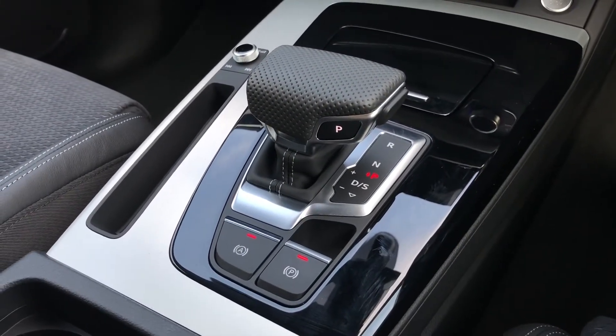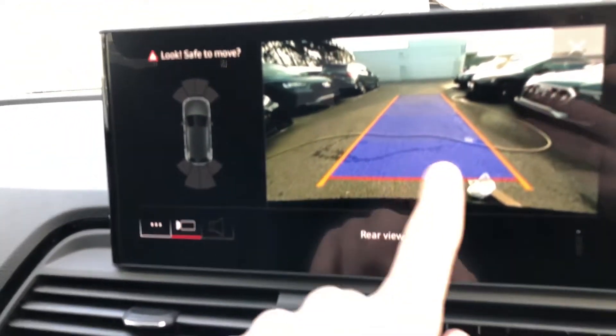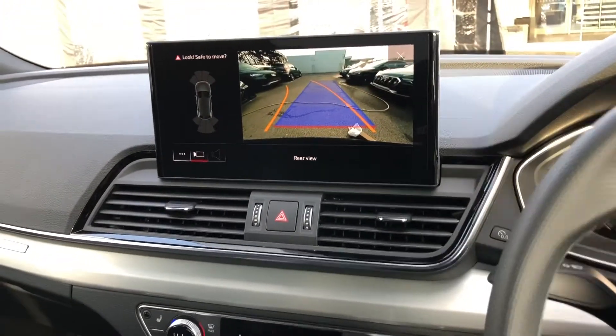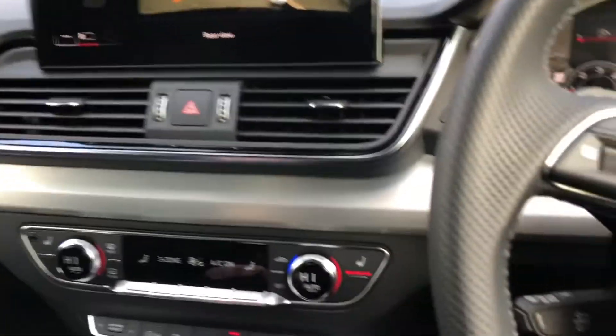If you pop the gearbox into reverse, the screen shows a full rear camera so you can easily see where you are reversing. The orange guide lines follow the steering wheel input to show you the path your car will take, so you can easily avoid obstacles.